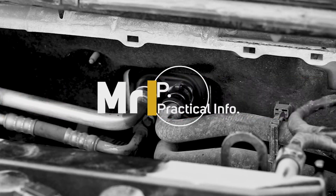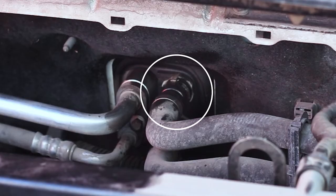Removing the heater core hose clamps on a Ford Focus 2L and how to stop them from leaking. This twist clamp is notorious for being hard to remove and it also has a reputation for leaking when the vehicle has done generally over 100,000 miles.